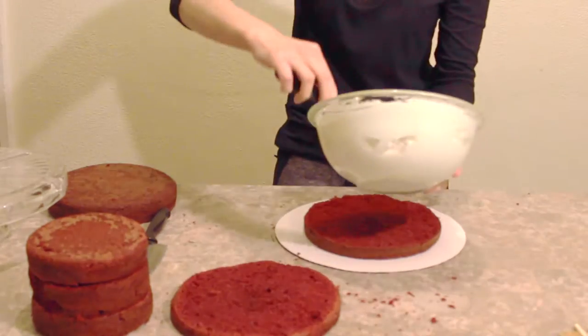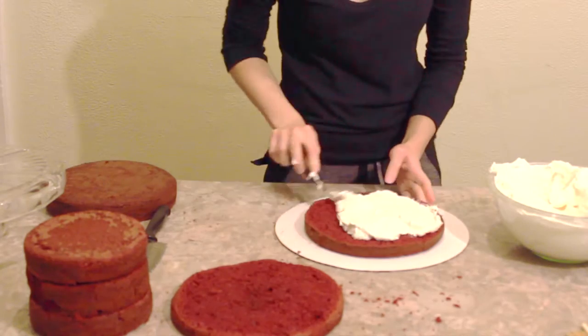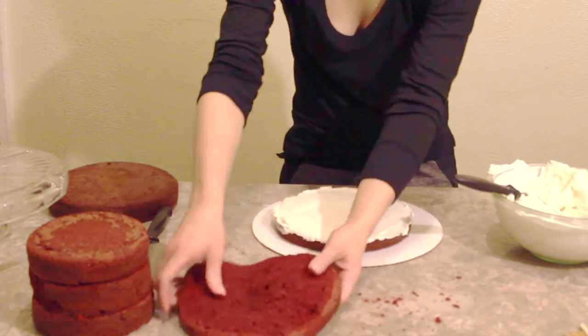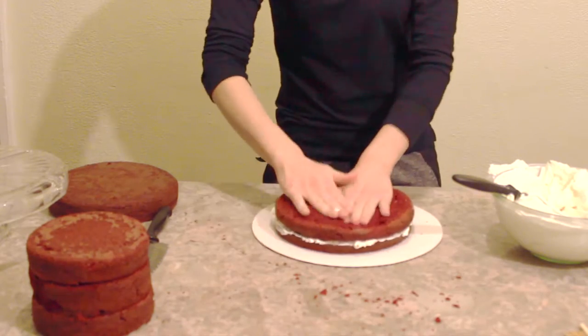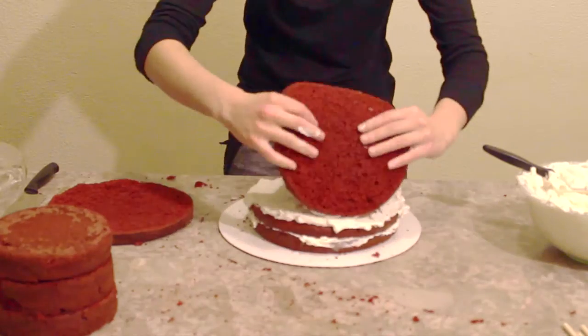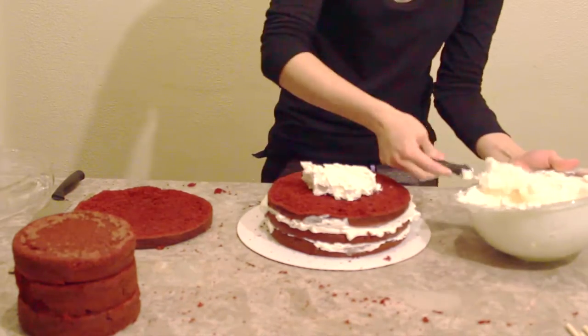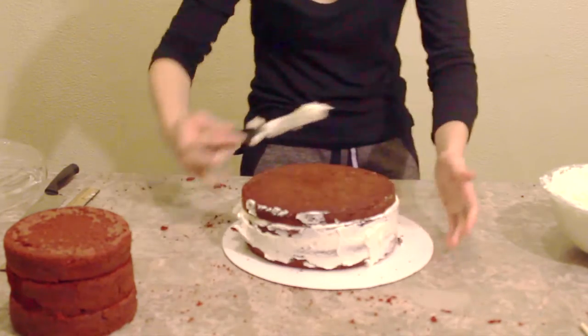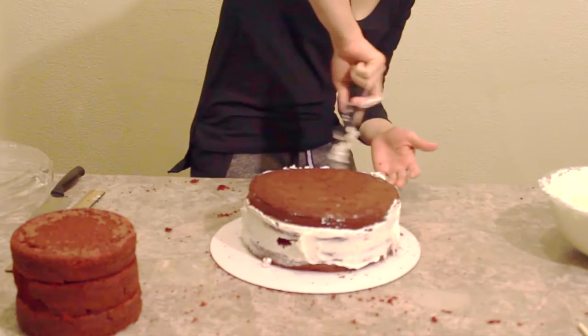Now I'm placing my cake on a cake board and filling each layer with some of my buttercream and stacking the layers on top of each other. I'm going to repeat the same process for each cake layer — tort it, fill it, and stack it. Then once the cake is all stacked, I'm going to give it a crumb coat.